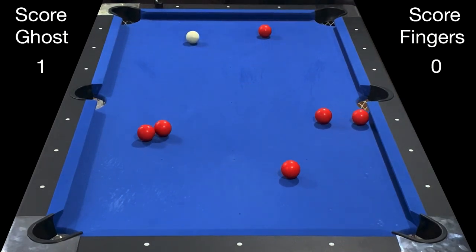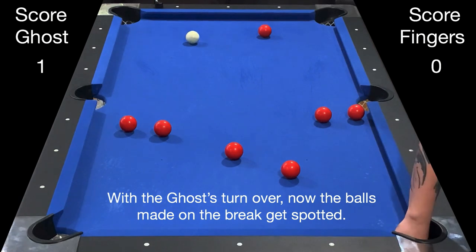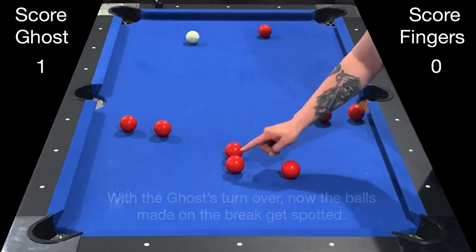Two rail banks or three rail banks are also not allowed. Now with the ghost's turn over and the inning over, the balls that were made on the break get spotted.